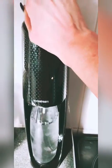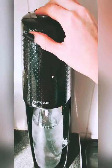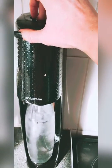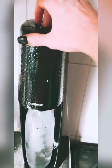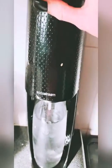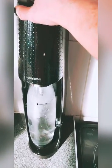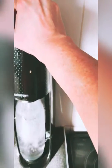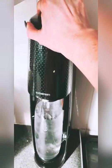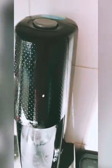Oh wow. It keeps doing it. I'm just going to have a look at the instructions that I got on the floor. It doesn't really say much about how long you can do this for. But yeah, there's definitely bubbles in there.